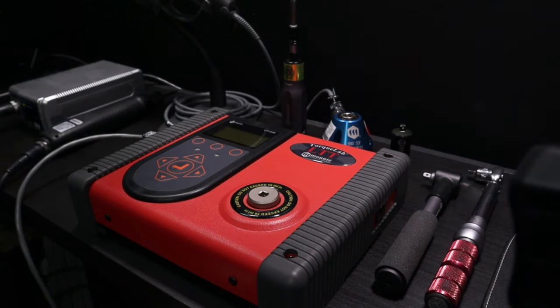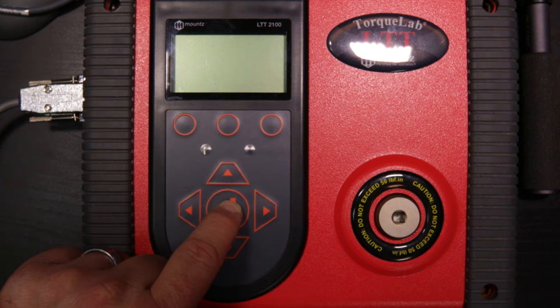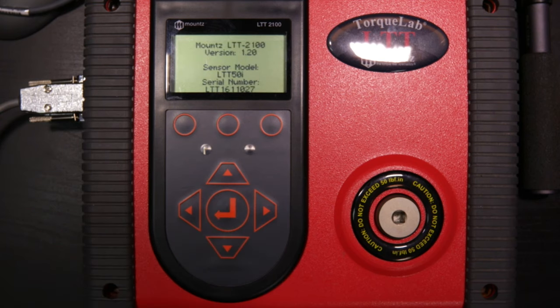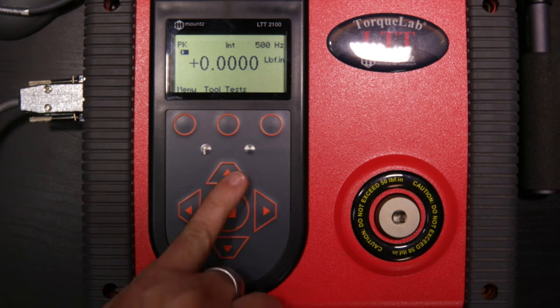Let's go ahead and power the unit on — just hold and press down any of the soft keys. The unit will boot up, tell us what version we're using, what the internal sensor is, and then show the standard operation screen. The screen indicates the mode in use (currently peak mode), which sensor we're using (set to internal transducer), the filter setting, the unit of measurement, soft keys across the top, and tolerance lights in red and green.